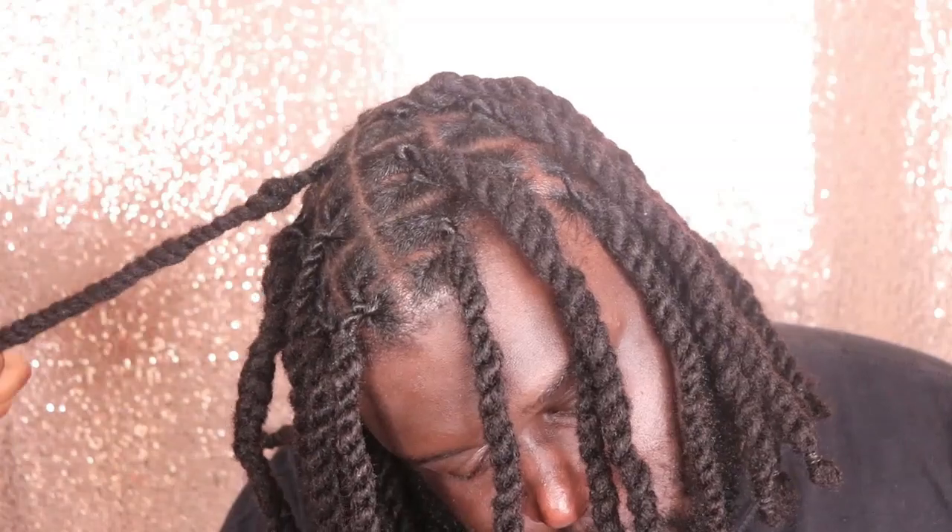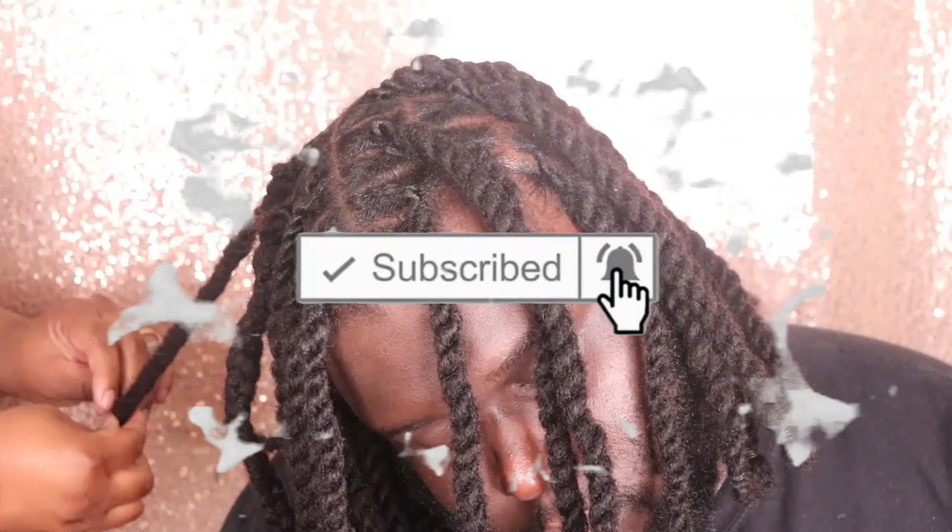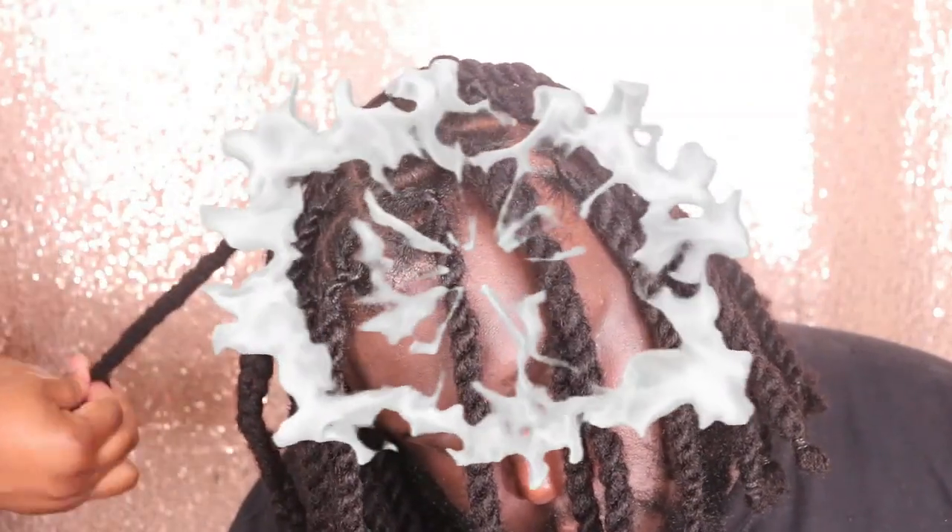I really hope that you guys enjoyed this video. Comment down below any questions that you may have, like this video, and don't forget to subscribe. Bye my beauties!